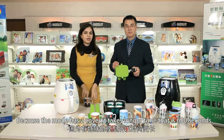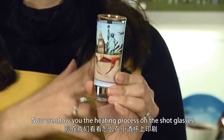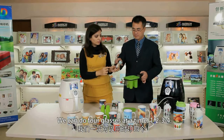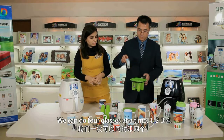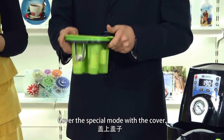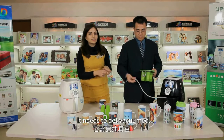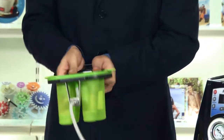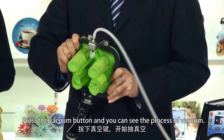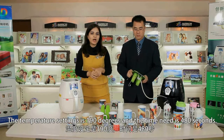Because the mold has a cover, it takes a longer time — that is 600 seconds. Now, we show you the heating process on the shot glasses. The process is the same; we can do 4 glasses at a time: 1, 2, 3, and 4. Cover the special mold with the cover. It needs to get vacuumated. Press the vacuum button and you can see the process of vacuumation. The temperature setting is 190 degrees and the time needed is 480 seconds.